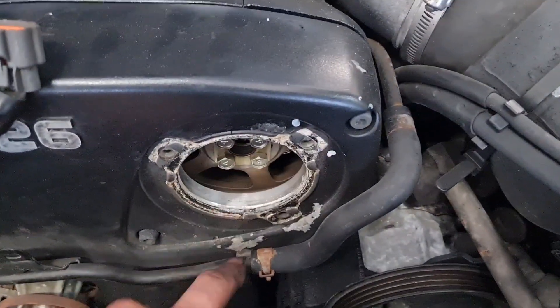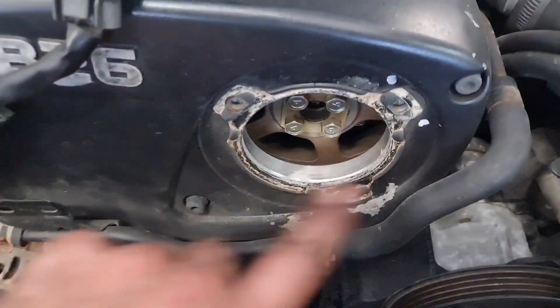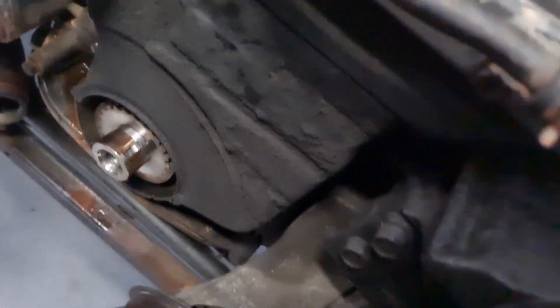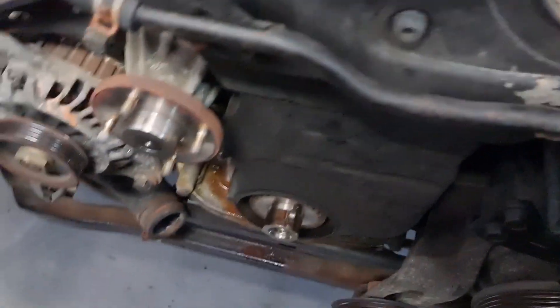Now if you haven't got the CAS and the covers off, now is the time to take it all off. There are some Allen heads there and then some 8-mil heads down there, and 8-mil across on this water line. I normally just tuck this out of the way if I don't want to unhook it completely.